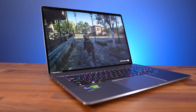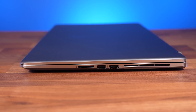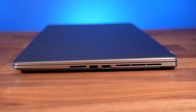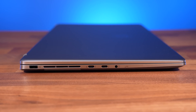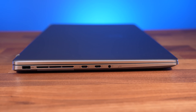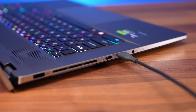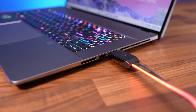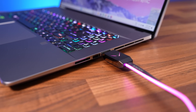Games look great thanks to the bright, colourful screen. The connectivity options are excellent for creators too, with the right side having an SD card slot, USB 3.2 Gen 2 Type-A port, and HDMI 2.1 output, while the left has the power input at the back, two Thunderbolt 4 Type-C ports, and a 3.5mm audio combo jack. Both Type-C ports provide DisplayPort support so you can connect an external screen to either, and those as well as HDMI connect directly to the Nvidia graphics, bypassing Optimus for optimal performance.